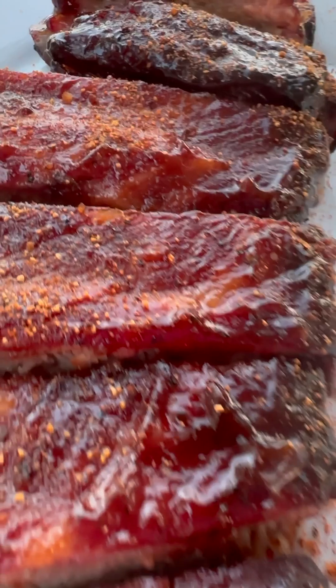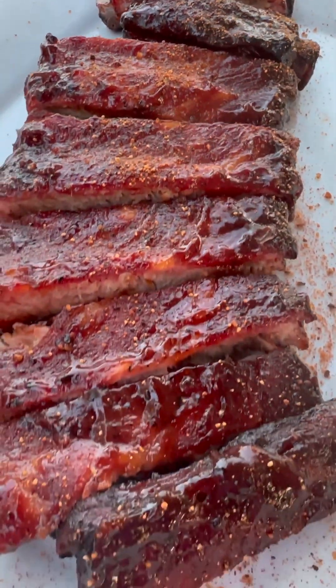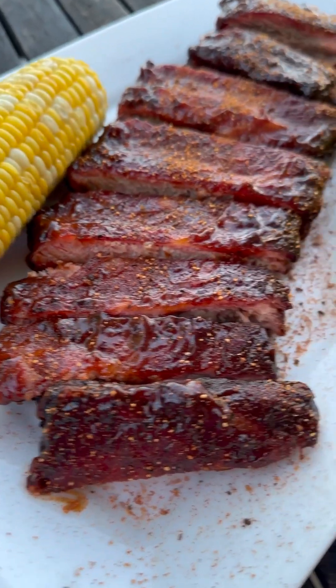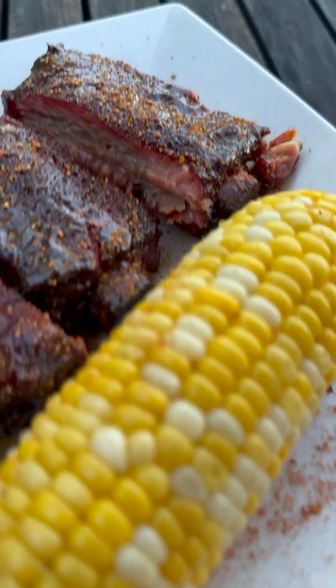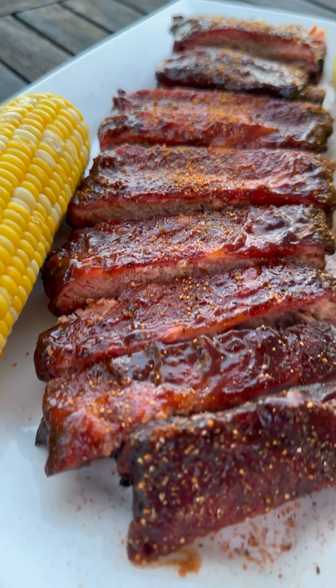You can go ahead and hit the back button — these are just gratuitous glamour shots left. Almost forgot a little pro tip: a little extra dusting at the end always helps with the flavor profile.